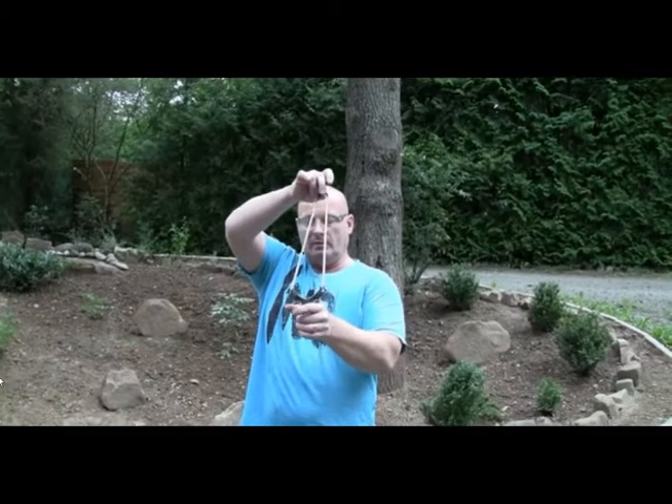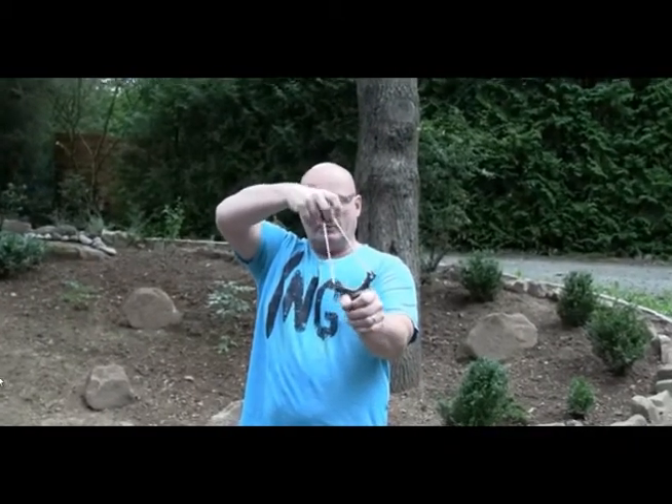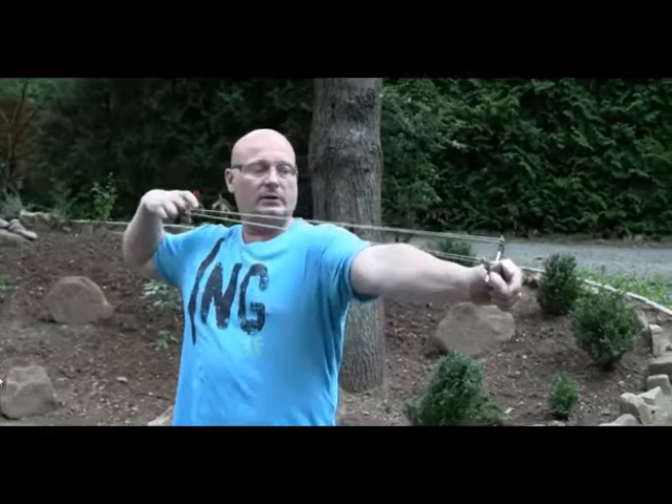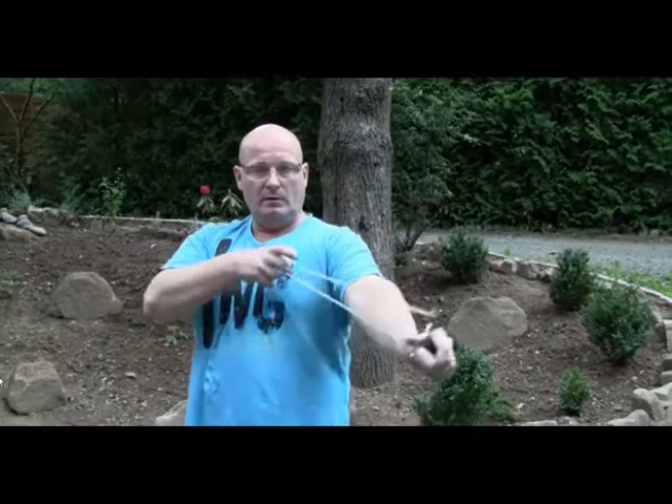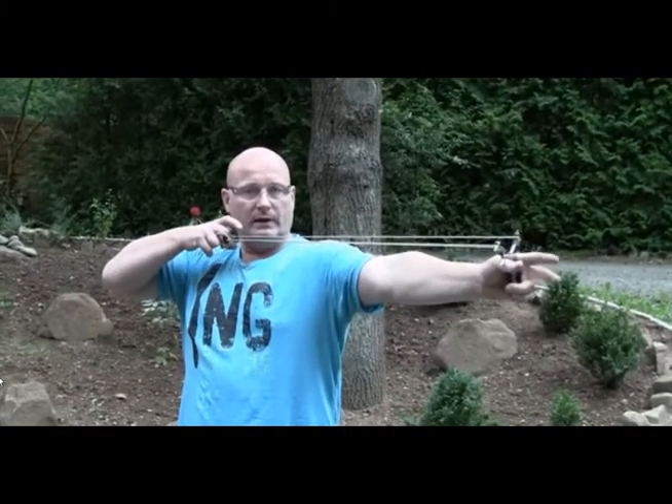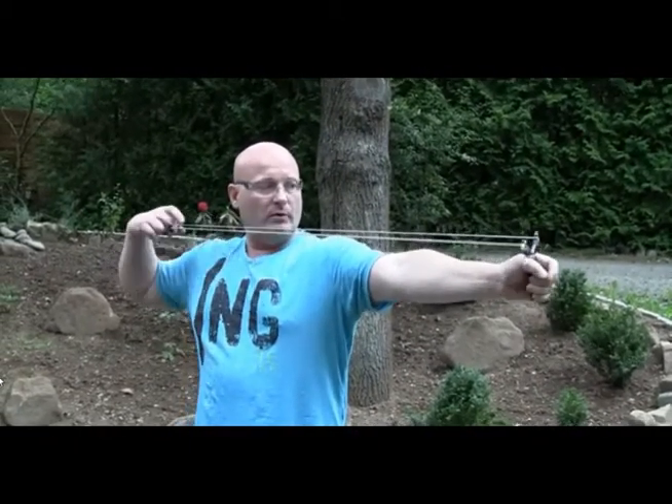This may look a little uncomfortable if you hold it like a knife, but don't forget the dynamics when you draw out the slingshot — completely different, where all the strain is here and here. The rest of the hand doesn't have to hold a lot of strain.